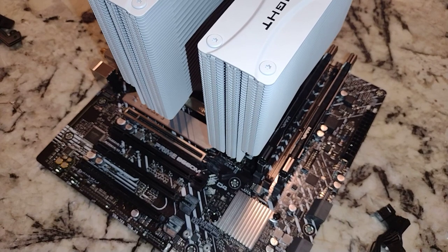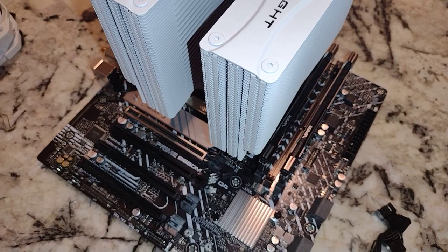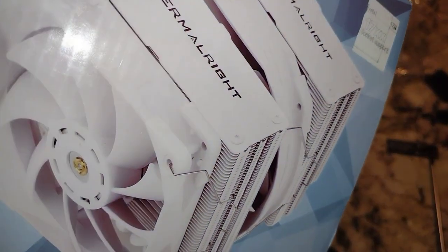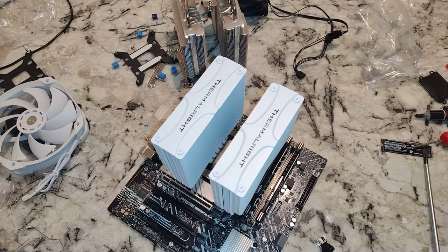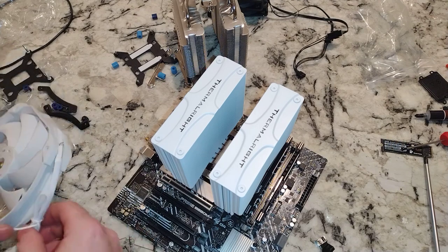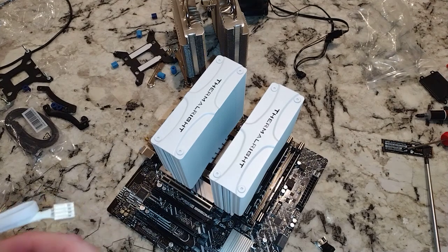At this point, looking at our instructions, we've got to figure out what fan goes where. Usually the bigger one goes in the middle — there are no instructions to show that, but there is a picture on the box, and that is what it shows. Oddly, this one does not have the Thermalright symbol on it, which looks a lot like the symbol from ID Cooling — but these are definitely different companies.